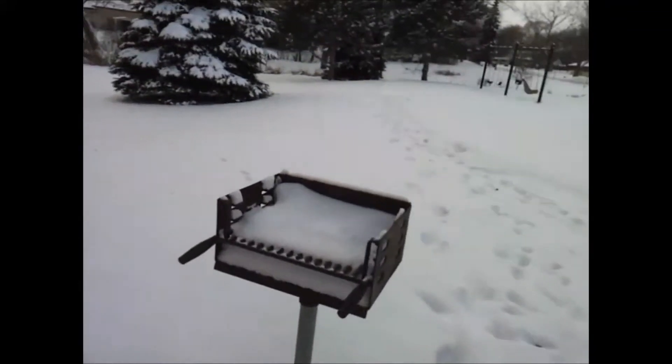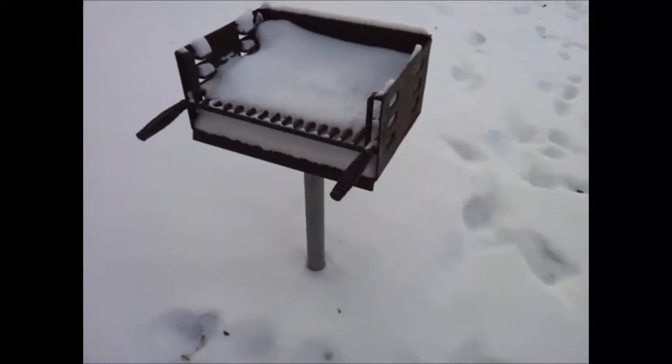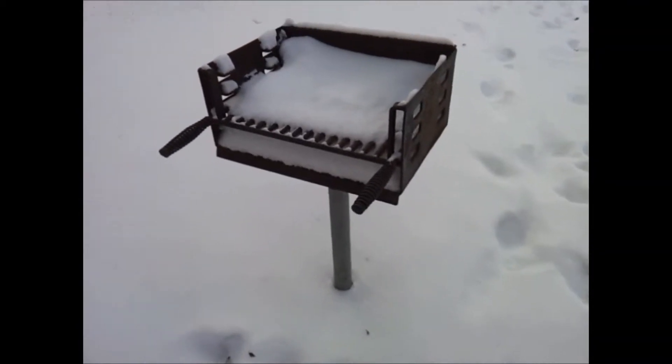I showed you how to make this in one of my videos. It's kind of ironic because the other Gatorade cache that I hid was also in an archived cache spot, and this is an archived cache spot, so let's see if it fits, and if it does, we'll see who's going to find it.